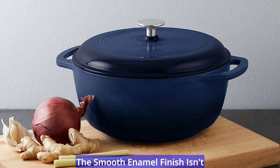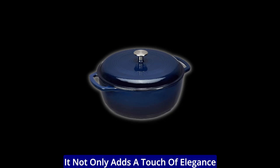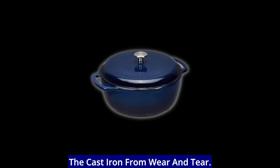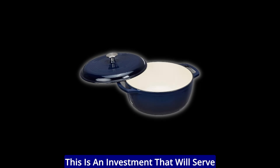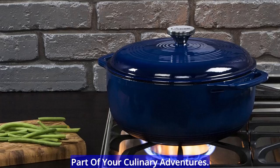The smooth enamel finish isn't just for looks — it's the secret to this Dutch oven's lasting strength. It not only adds a touch of elegance to your kitchen but also protects the cast iron from wear and tear. This is an investment that will serve you for years, becoming an integral part of your culinary adventures.